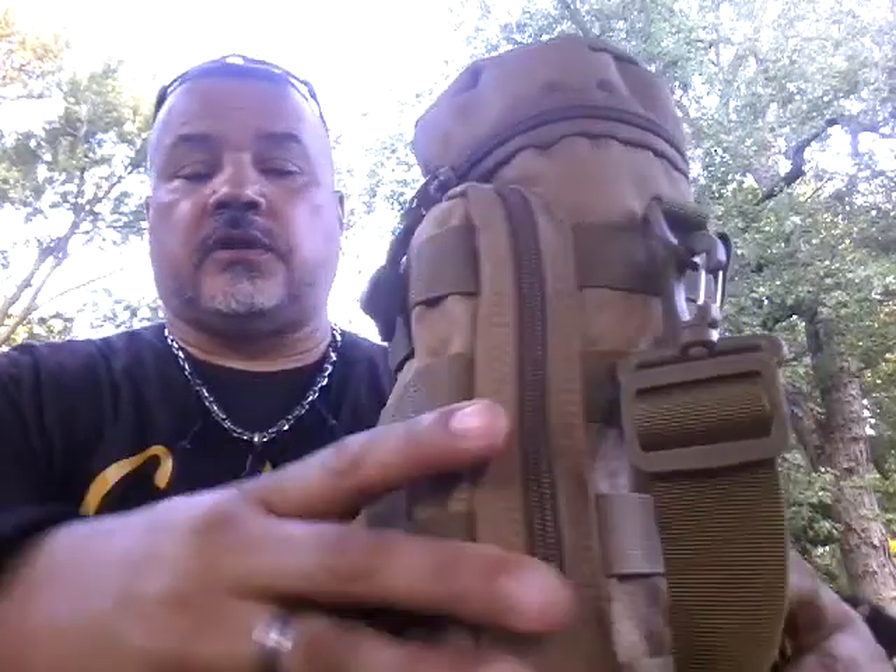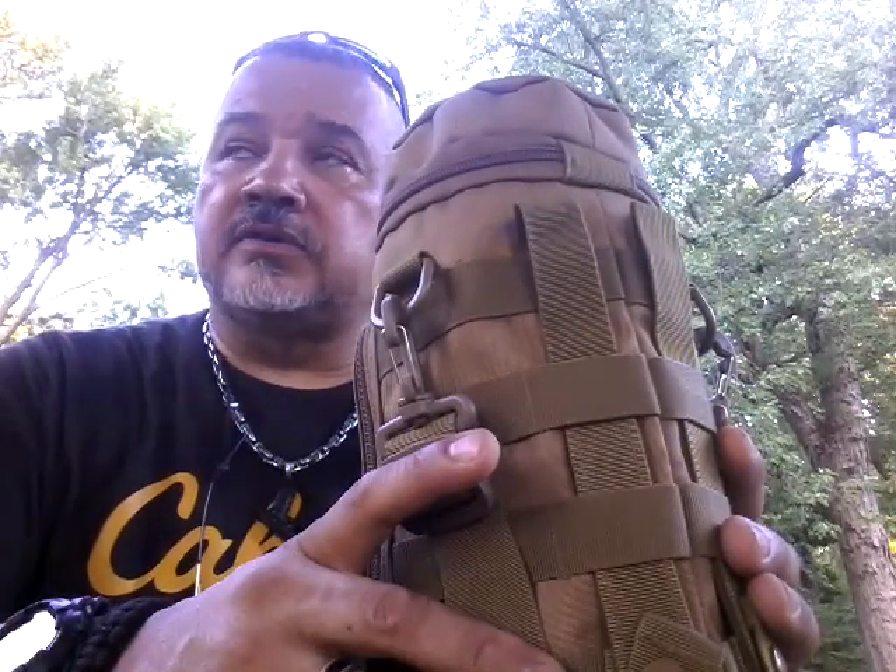This is Sean here from Urban Tactical Survival, coming to you with a video on a piece of equipment I'm very pleased with. You guys may recognize this is the Self-Reliance Outfitters canteen cook kit. Very well-constructed bag with very well-constructed stainless steel contents. This is a bag I've been wanting to get my hands on for a long time, and finally got one — and you would be pleased if you got one.